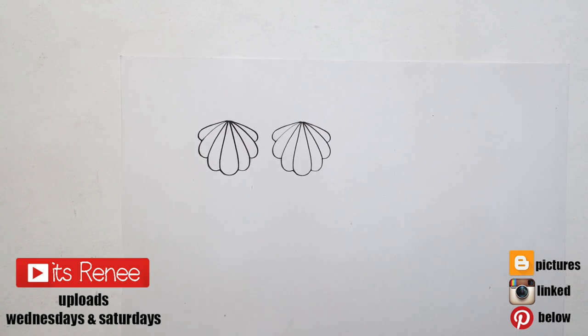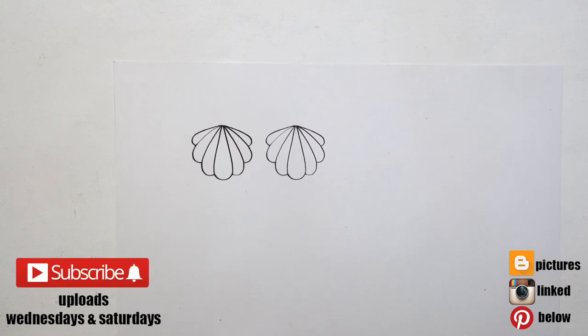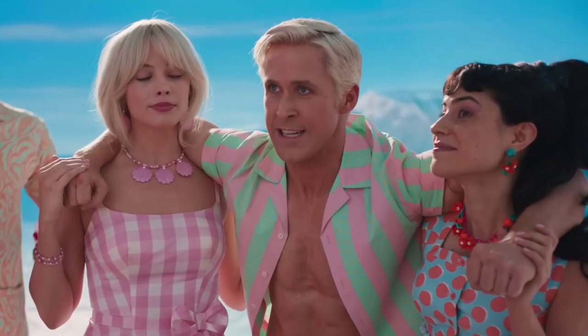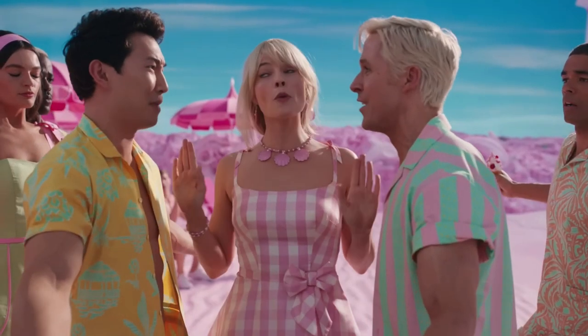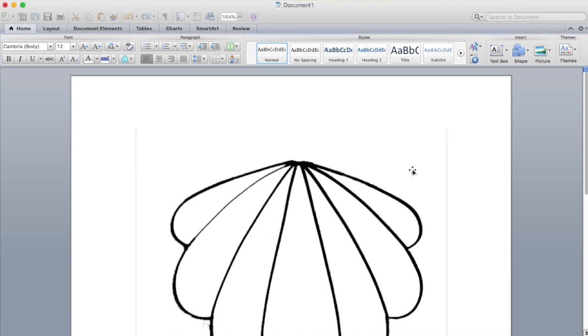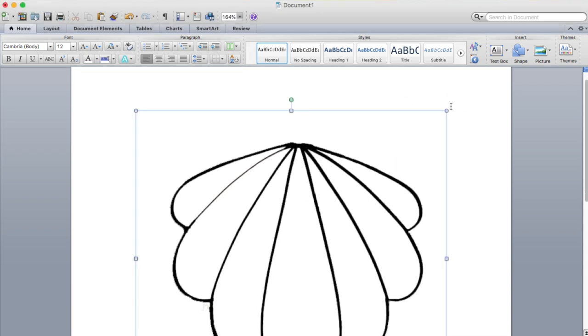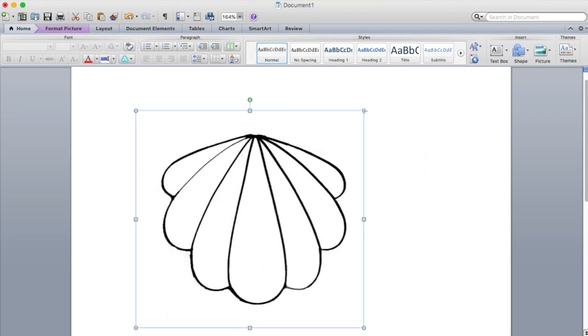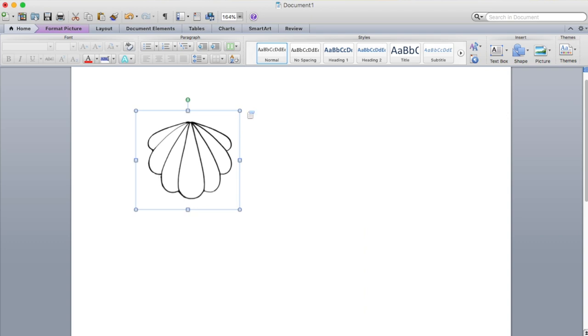For this earrings I'm gonna be using this template — I searched the image of seashells online, arranged the image a bit, then I just printed two. These are 100% inspired by the clip of the movie where Barbie is wearing seashell earrings and a necklace. Hers seem bigger though, but I just made mine smaller. I'm gonna leave mine linked below.